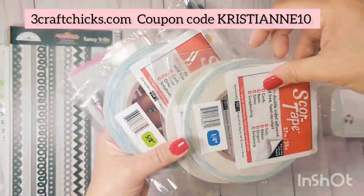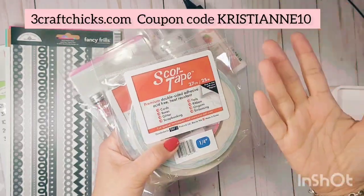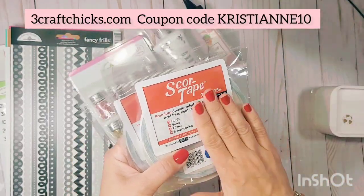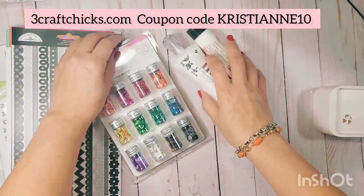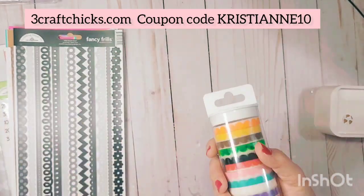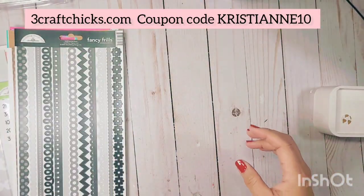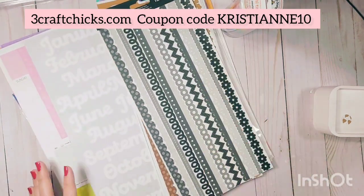For 3D projects, I also have Score Tape — this is the best tape for projects where you need to miter, especially for 3D projects. It's my go-to product. I'll put a link in the description box. But before I start playing with them, let me show you a sample of what it looks like.